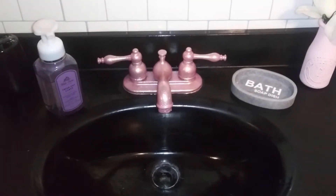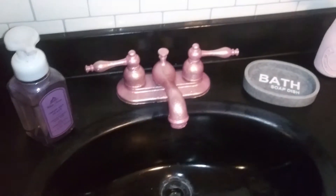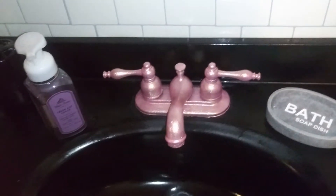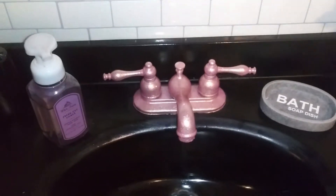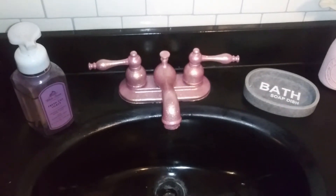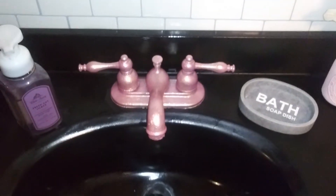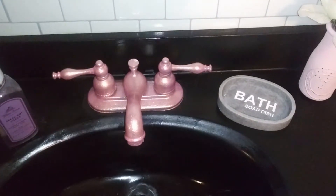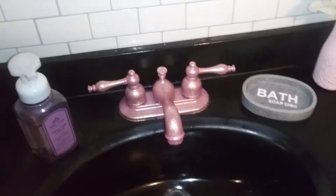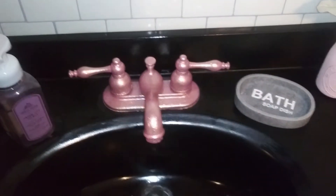Hey guys, welcome back to my channel! I just wanted to show you this quick little video of the makeover I gave my bathroom faucet. It was a gold color — I had painted it gold, it was originally oil-rubbed bronze — and then the idea struck me: I wonder if you could paint a faucet with nail polish. It turns out you most definitely can! Now it is a nice sparkly, pretty pink color, and honestly I love it — it's everything I didn't realize I was missing from my life.